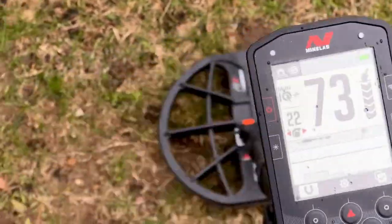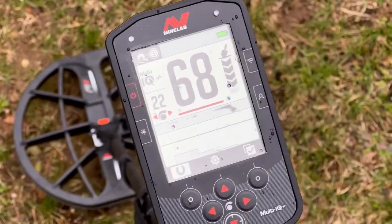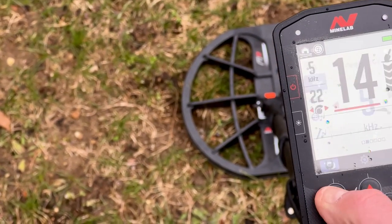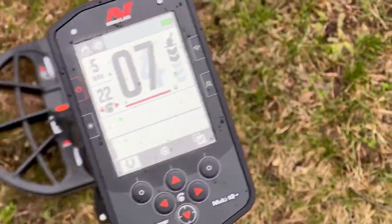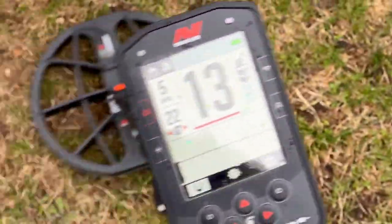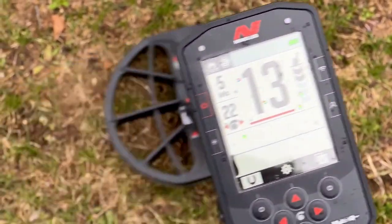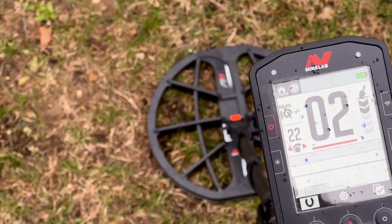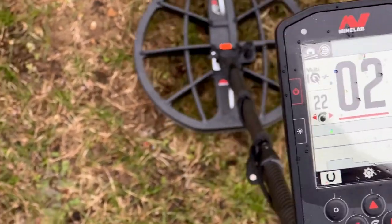Consistent red line, five kilohertz. Pretty good all around on that — target three.